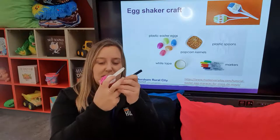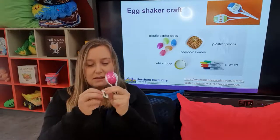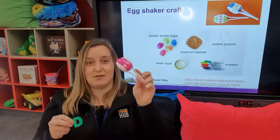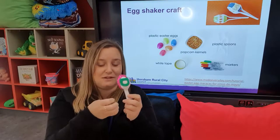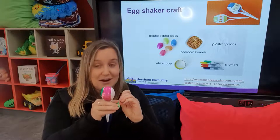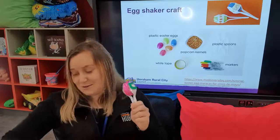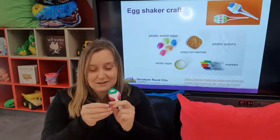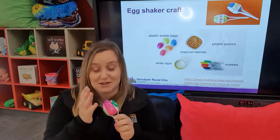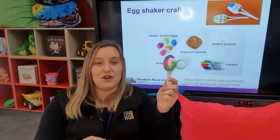You might want some permanent textas because these aren't working real well. I've also got some stickers here — just relatively cheap ones I come across. Anytime I come across resources that are relatively cost-effective, I pop them into the cupboard, into the craft box — it's always a failsafe when your children come to you saying they're bored. I've got some letter and number stickers, and you can pick them out to be relevant to your child — the first letter of their name, how many years they are, or just pick them at random.